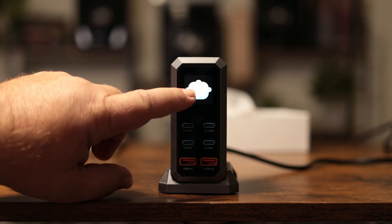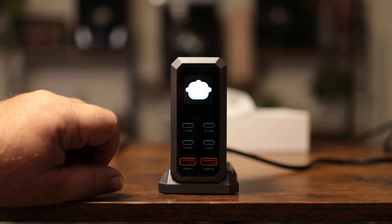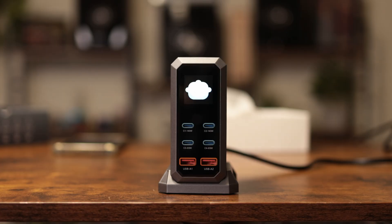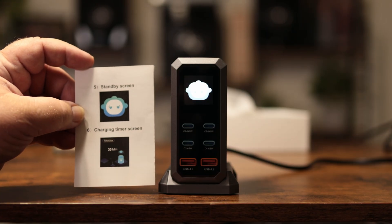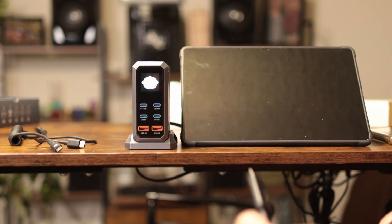It does have intelligent temperature protection. On this screen, if it starts getting hot, a gauge will come up. What it's showing right now is a standby screen and a charging timer. Let's get some stuff plugged in and find out what it'll do.